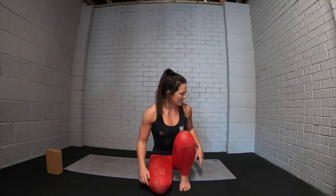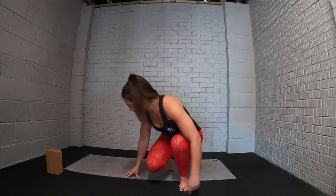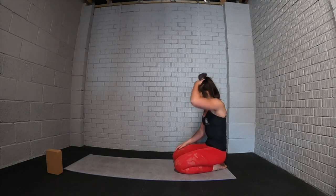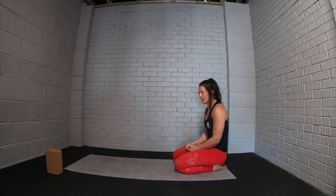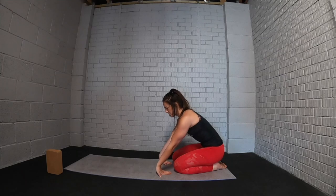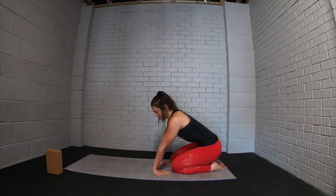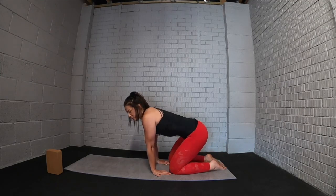If you get any videos or photos throughout this class then definitely fire them our way at the end. So to begin with, let's come into the space and we will start by warming up the wrists, just waking up those joints a little bit — fingertips towards the knees, press the heels of the hands down into the ground, and then just make some little circles.